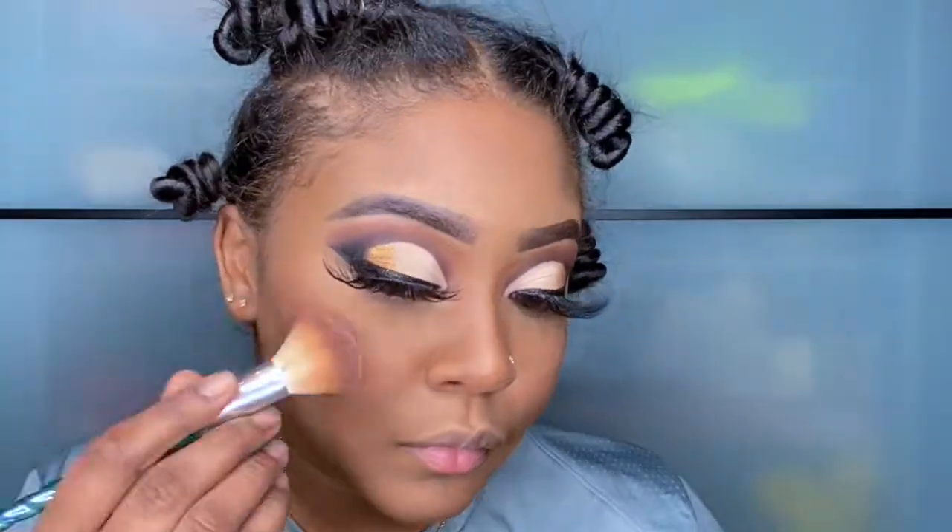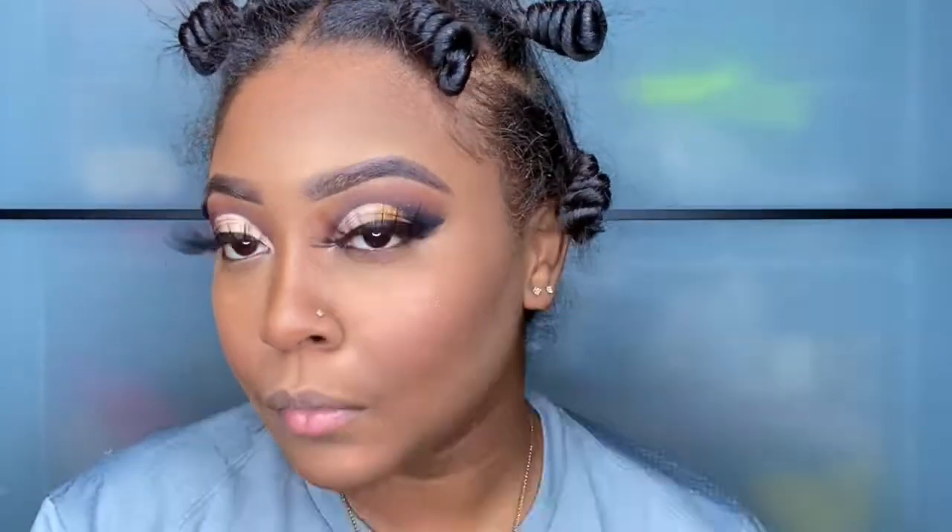This is my Too Faced Diamond Light Highlighter — this is what it looks like inside. I'm just going to apply that to my cheeks, going in an L shape and also bringing it above by my temple.